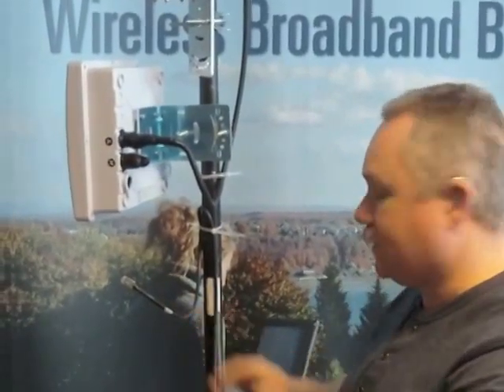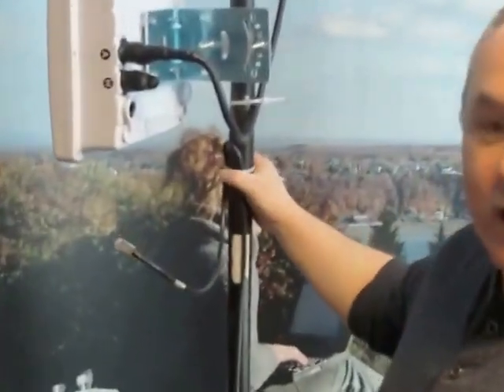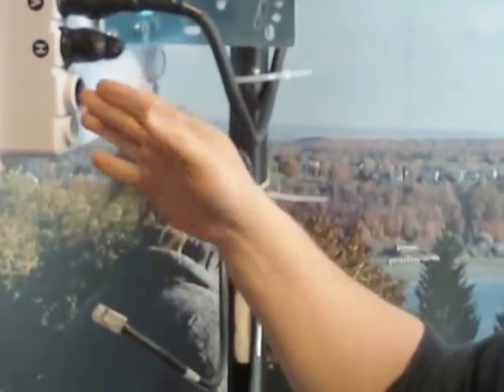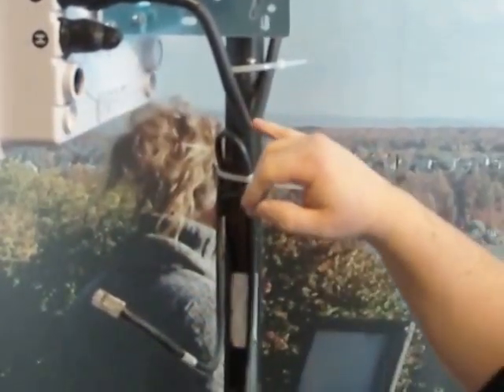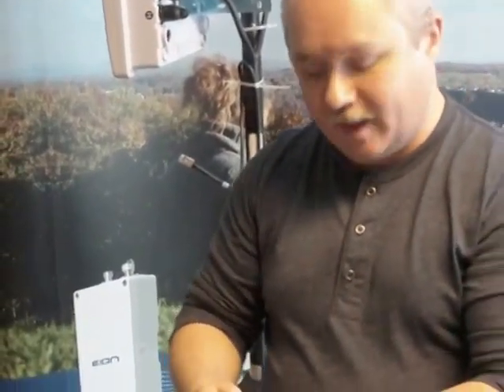Now that we have our two RF connectors properly weatherproof, we're going to take care of the ethernet cable. It has been cable tied to the post, which allows for strain relief on the connector so there's not too much weight. When we plug it in, there will be the same kind of drip loop we had on the RF cable, coming down away from the radio. With every product you get, you also get a weatherproof connector kit, so we'll have to install that first.